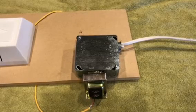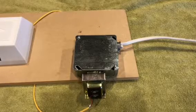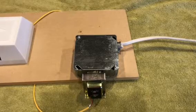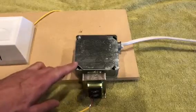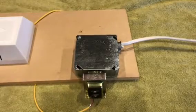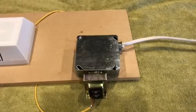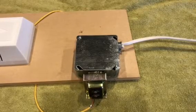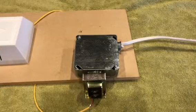Today I'm going to show you how to change out your wired-in doorbell transformer. The first thing you want to do is turn off the power — turn off the breaker, or if there's a plug, unplug it.